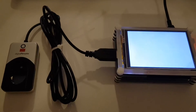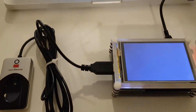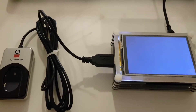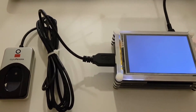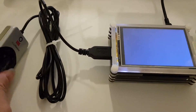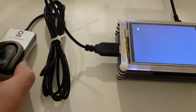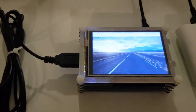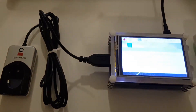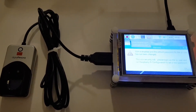You can see the DigitalPersona fingerprint scanner is loaded up. By the way, this is the DigitalPersona URU 4500 if I'm not mistaken. You can see the LXD desktop environment is loaded up now, and our application should be up shortly right after it's done booting up.